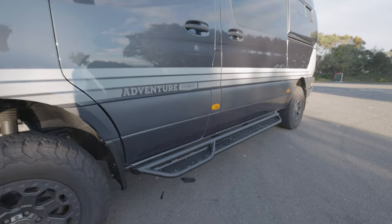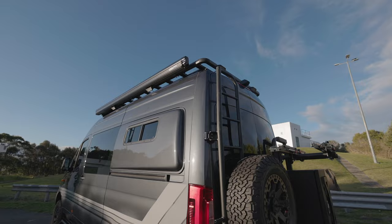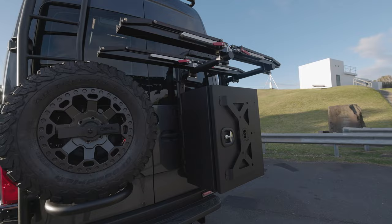We've got our van side steps, Flare Space flares with the sliding window, a Fiamma awning, and a Wedge Tower roof rack up top. On the back, this is like the ultimate setup — you've got your ladder, tire carrier, B2 carrier with a large expedition box, and 1UP bike trays. Just the ultimate setup for the back of the Sprinter in my opinion.